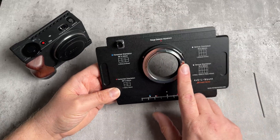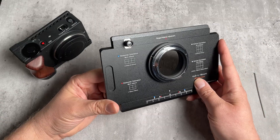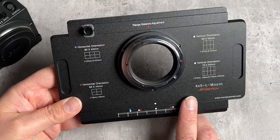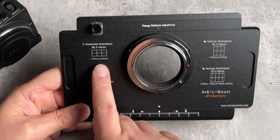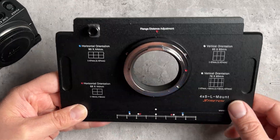In today's video, I'm going to show you how to mount an L-mount camera on the back of this adapter, how to mount this adapter on a 4x5 camera, and then how to use the different stitching functions to capture different types of stitched images. We've got four different stitch options here, and we're going to look at all four of these options.